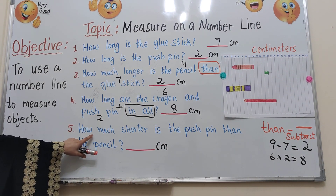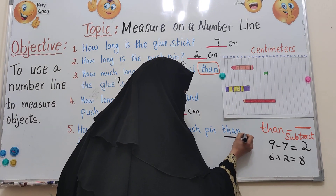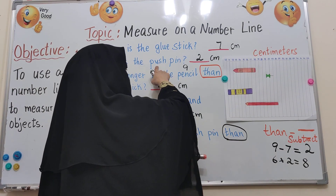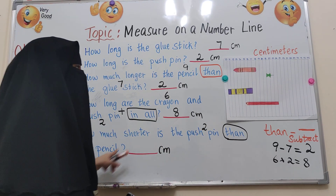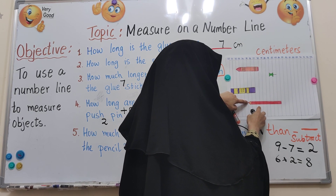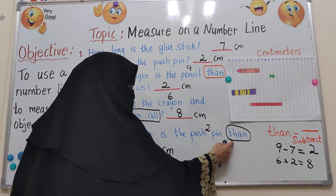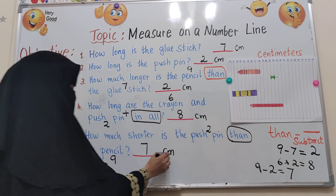Number 5: how much shorter is the push pin than the pencil? The word 'than' means we need to do minus, subtract. The push pin is about 2 centimetres. The pencil — let's count again: 0, 1, 2, 3, 4, 5, 6, 7, 8, 9 — so the pencil is about 9 centimetres. That means 9 minus 2, which equals 7. So the push pin is about 7 centimetres shorter than the pencil.